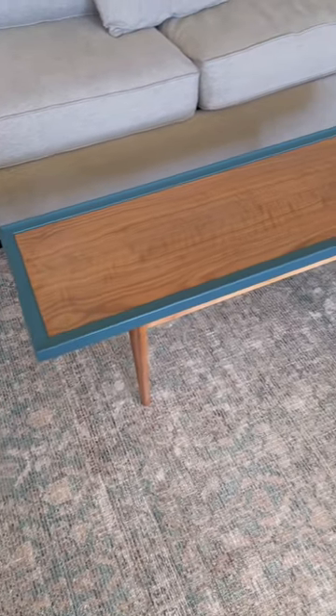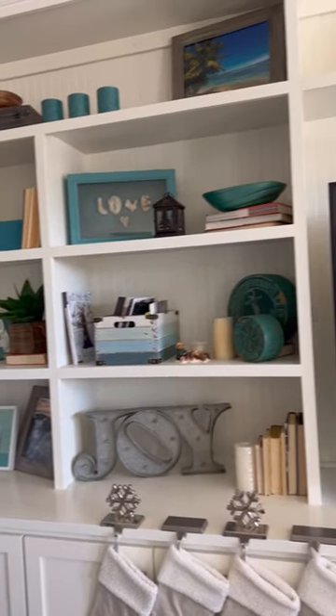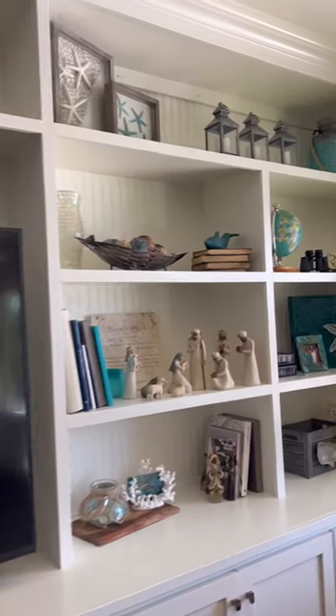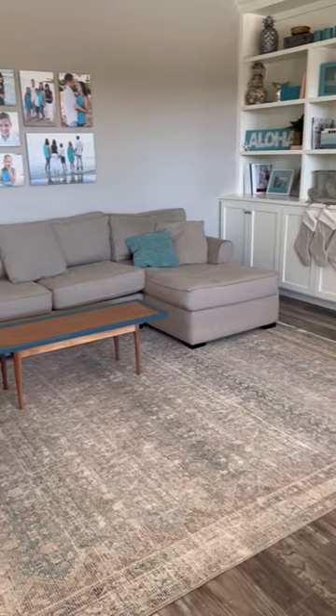We got rid of that old coffee table, found a new one on marketplace and refinished it, and now the shelves just bring me joy. It's so nice to have a fresh cozy space that's still very warm and welcoming for our family.